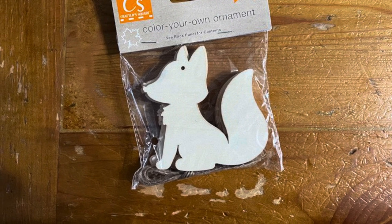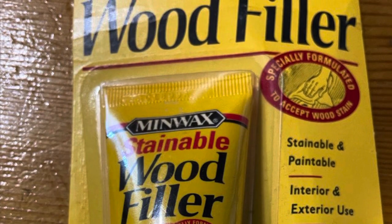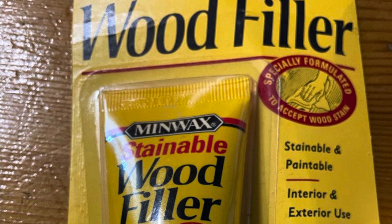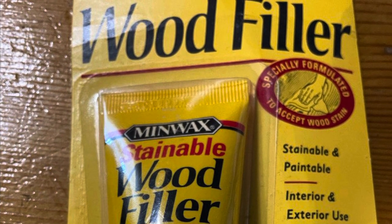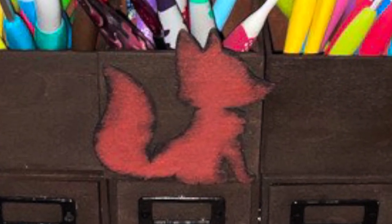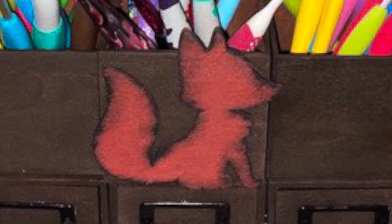These wooden foxes I picked up at Dollar Tree. I used wood filler to fill the holes on their heads, but you could use the drywall patch stuff that they also sell at Dollar Tree. I painted my foxes with a mixture of red, brown, and a smidge of black, plus a little bit of orange — mixed that all together to make this color.